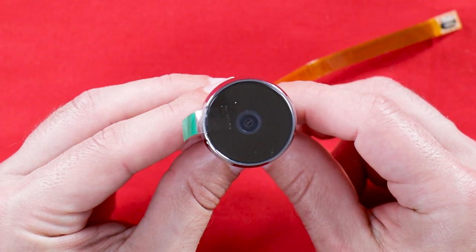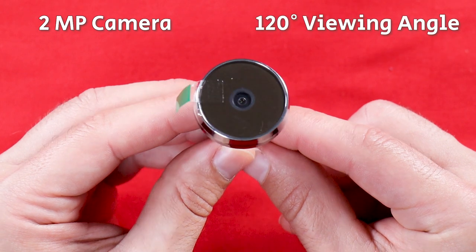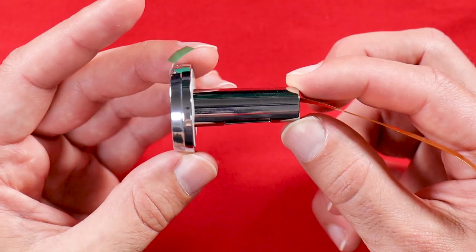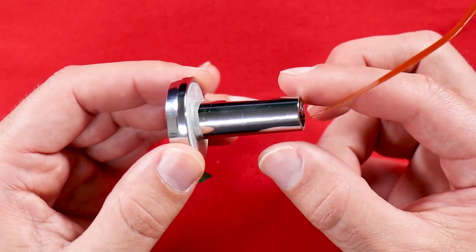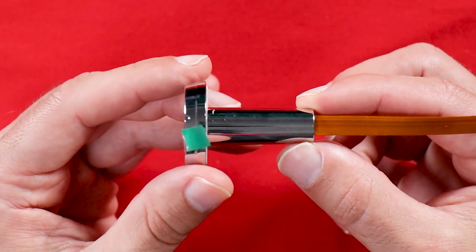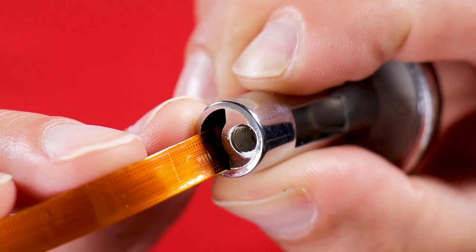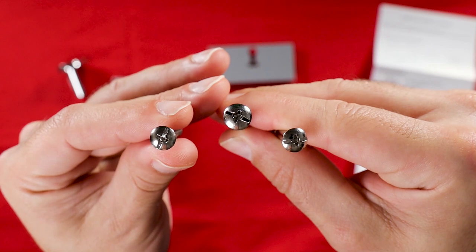This is the outdoor unit. It is a 2-megapixel camera with a viewing angle of 120 degrees that is installed on the door and will replace the normal peephole. You can find the exact measurements on my website, but I'm quite sure it will fit most doors. At the back of the camera you can see a threaded hole, and we'll be using one of the three metal screws that were supplied.